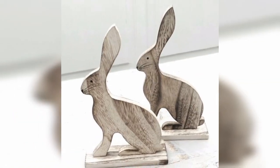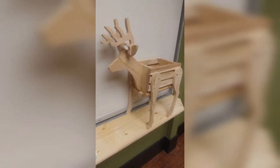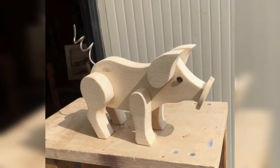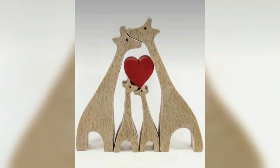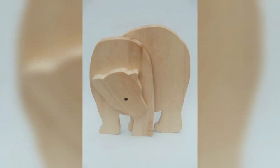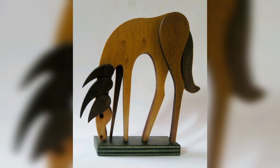A wood cutting board can also be transformed into a vintage animal decoration with a little bit of creativity. To make this decoration you will need a wooden cutting board, paint, and some basic supplies. Choose your favorite animal and paint it onto the cutting board. You can also add additional details such as eyes or ears using other materials. Once finished, you can still use the cutting board for regular use.